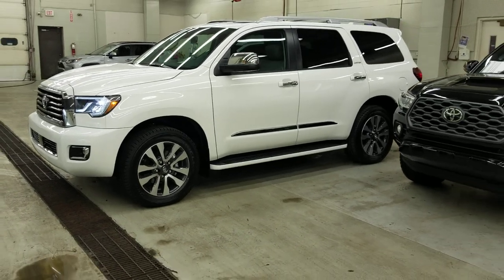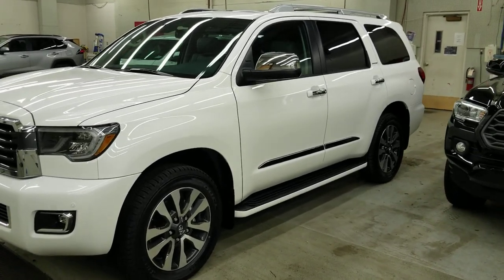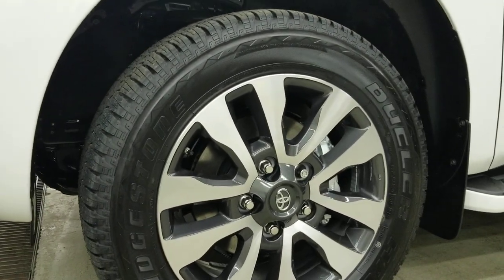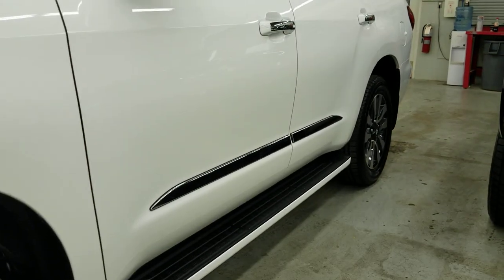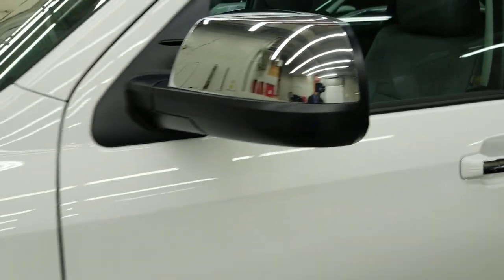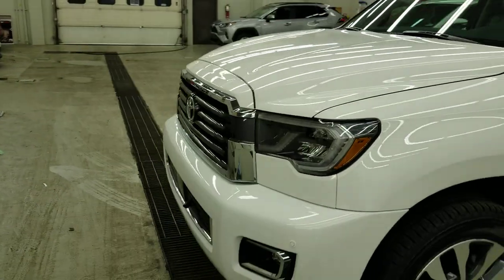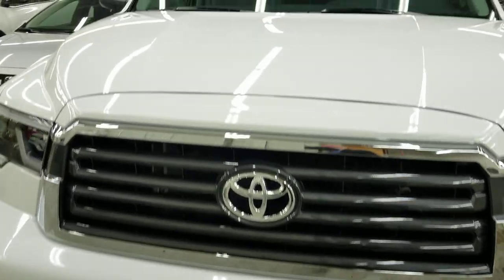We're looking at the 2020 Toyota Sequoia Limited Edition in Super White. It comes with 20-inch alloy rims, running boards, chrome body side molding, and chrome handles with the smart key system for touch locking doors. Power folding mirrors include signal lights and blind spot monitoring, and there's a new front grille with new headlights.